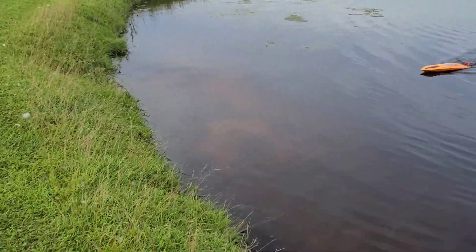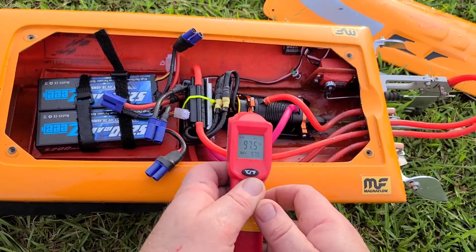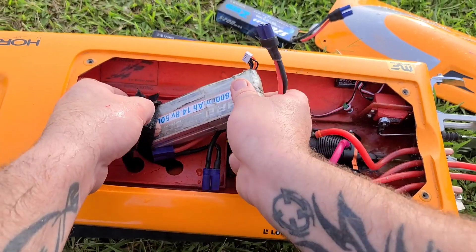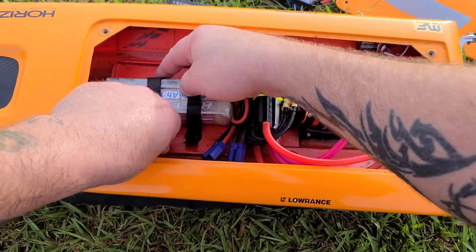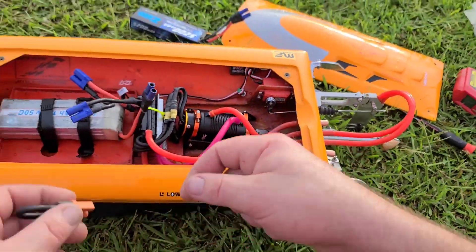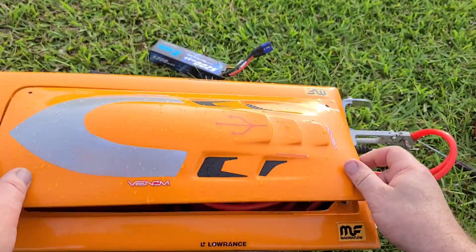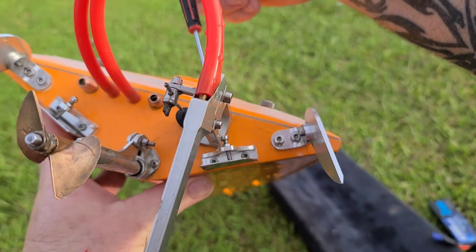That battery's dead — let's change it out. The lid's off. Let's check the heat: 101 on the ESC, 100 on the motor — that's not bad. So really you've got three adjustment points: your strut, your trim tabs, and weight distribution to help trim your boat out. With those three things you should be able to get just about any mono hull to run right.